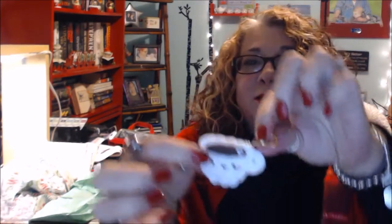And I got a coffee washi tape and a little coffee charm. I don't know what I'm going to put it on, but I have some travelers notebooks that don't have charms on them. This is adorable — look at this little charm. It's a little coffee mug.